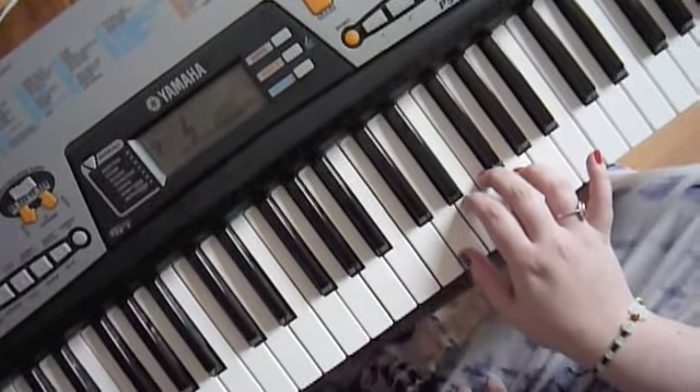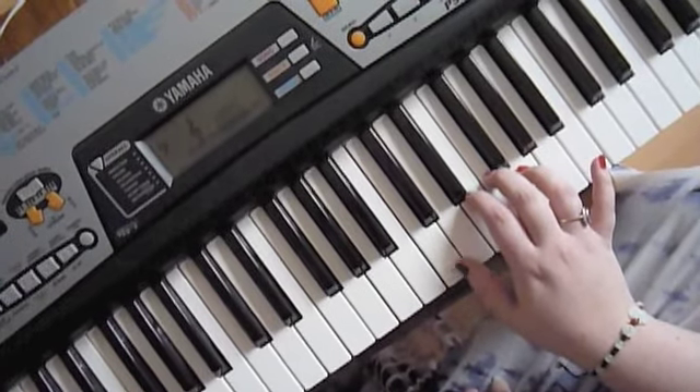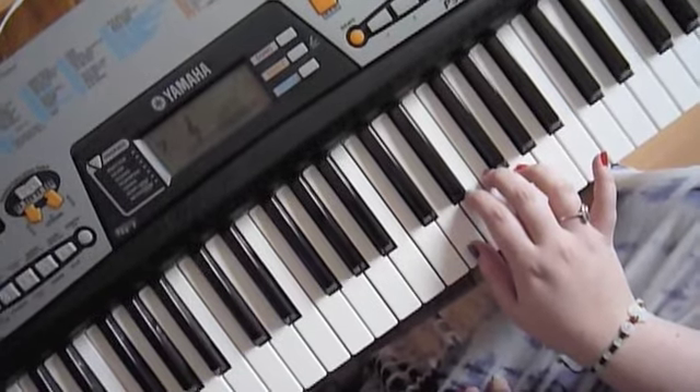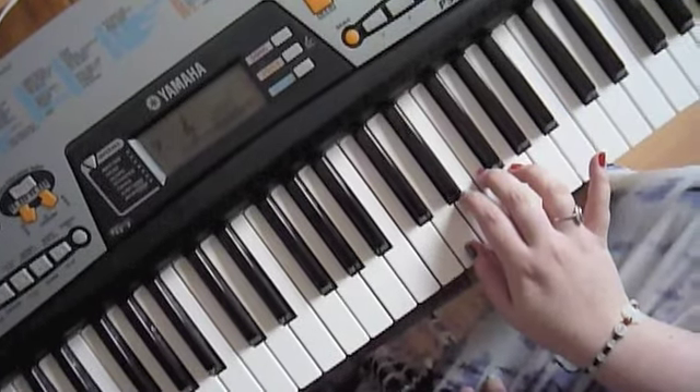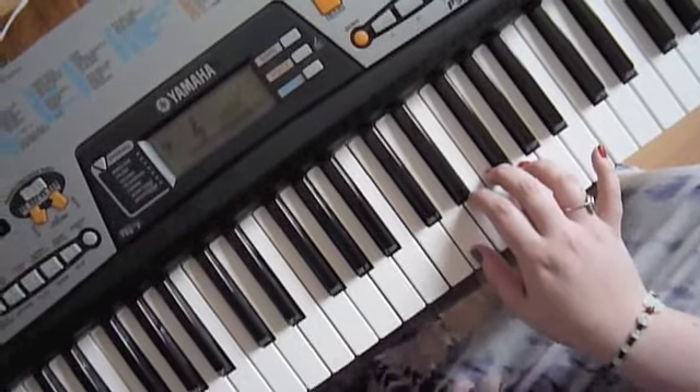So, that's D-F, E-C, D-F, G-E. No, G-D, sorry, G-D.